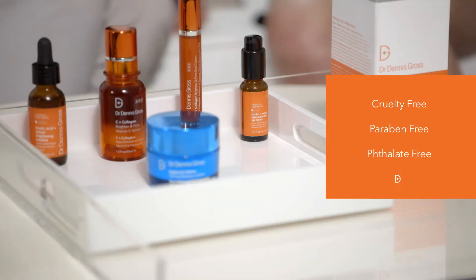Dr. Gross is so proud that our products are cruelty-free, paraben-free, and phthalate-free.